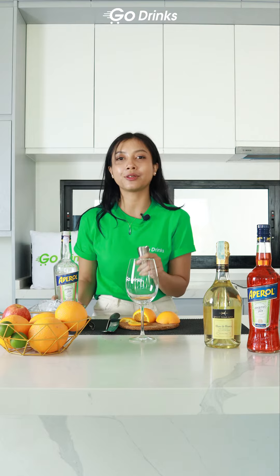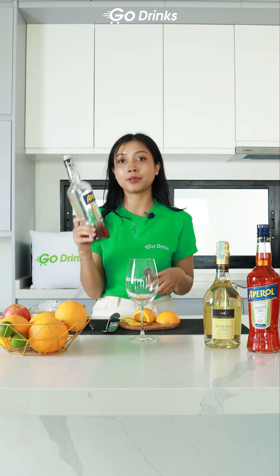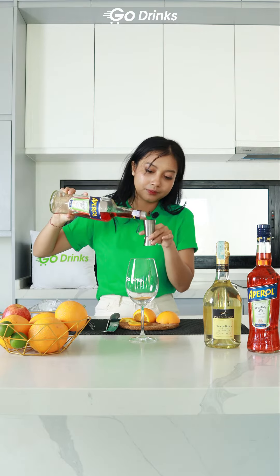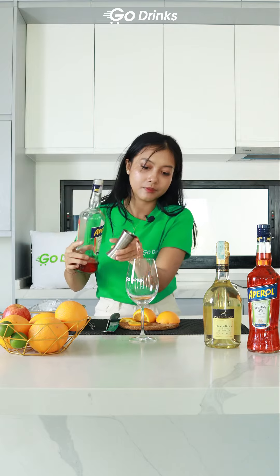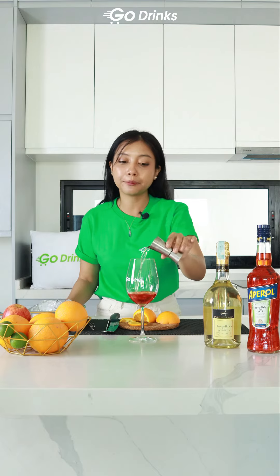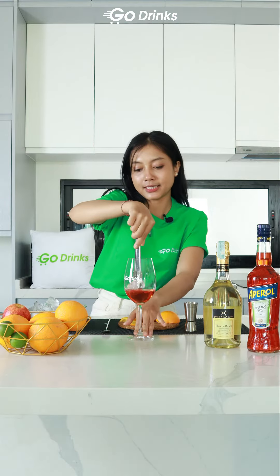Aperol Spritz is made with very simple ingredients. You just need to pour 60 ml of Aperol, then add 90 ml of Basio de la Luna. Next, put some ice inside.